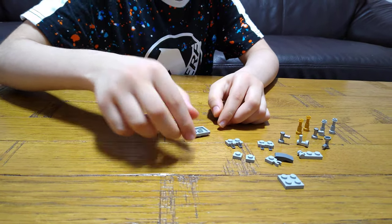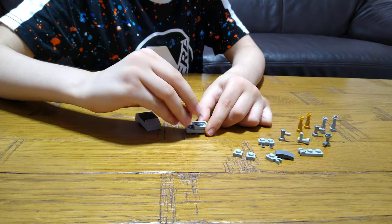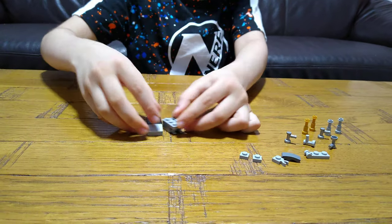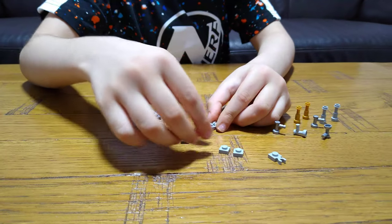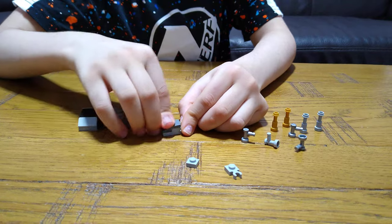Now we get this, turn it over, put this on — this and then this piece — and put it aside now. Get this piece, put this on, and then get this.